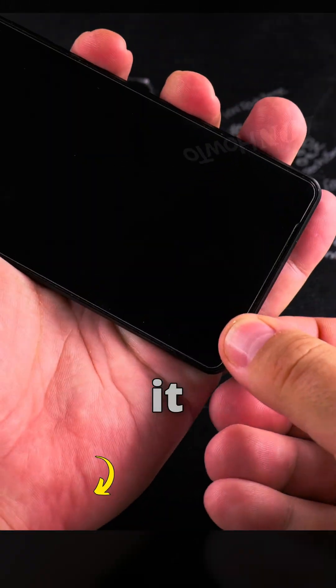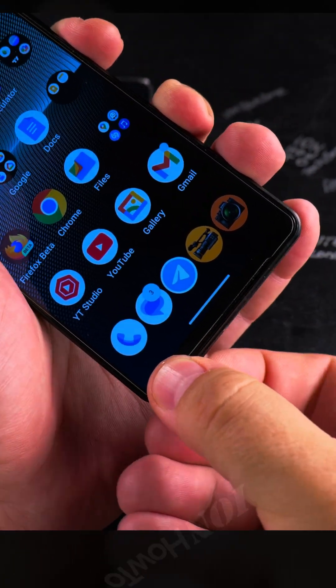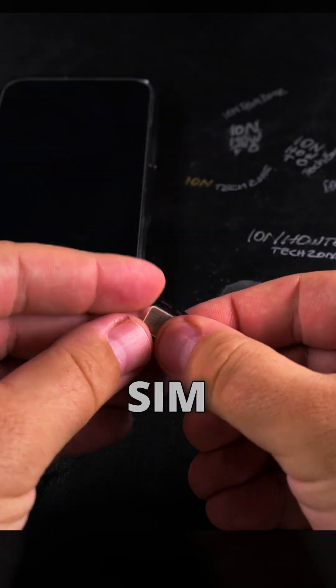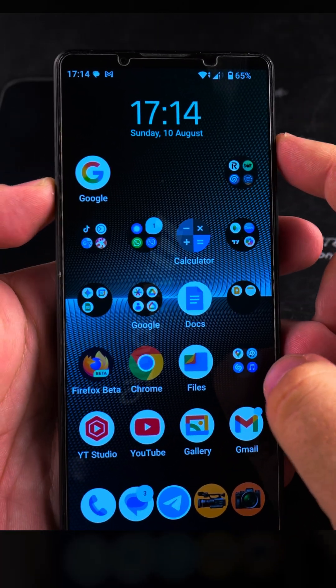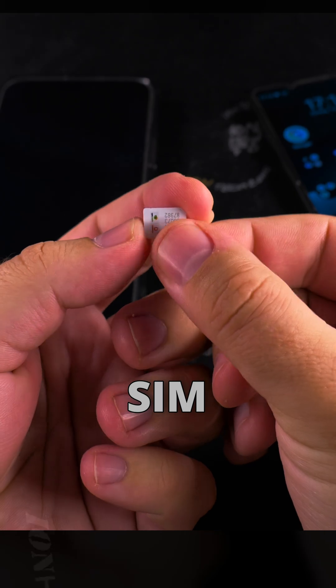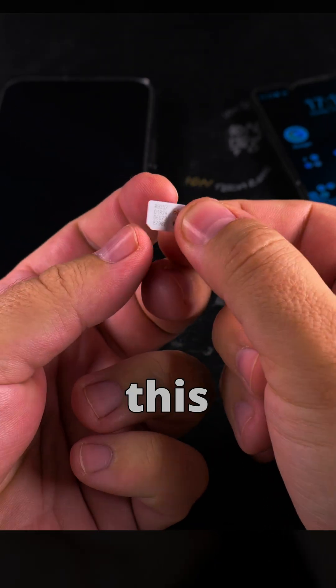So I could actually remove it right now. This SIM card is not active anymore, but I wouldn't throw it away.